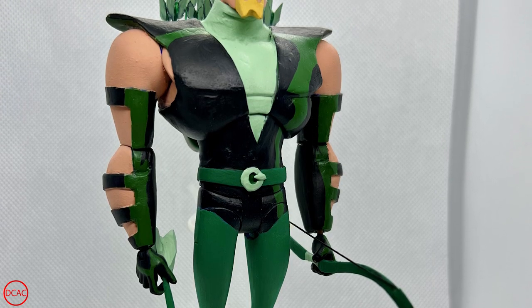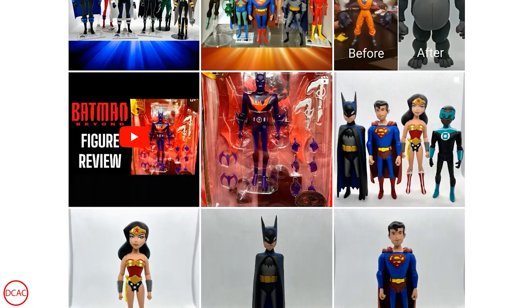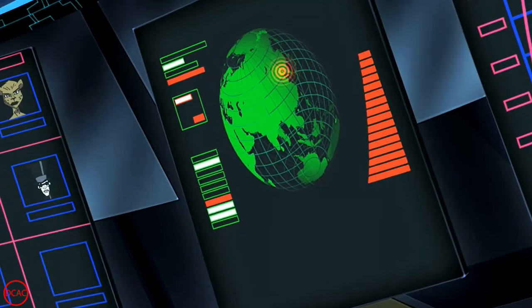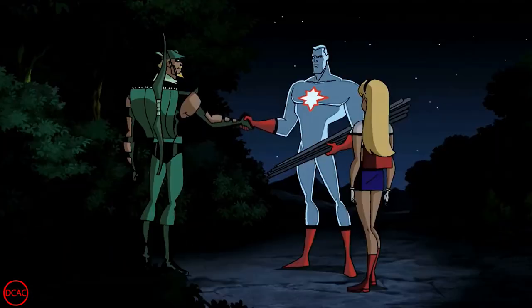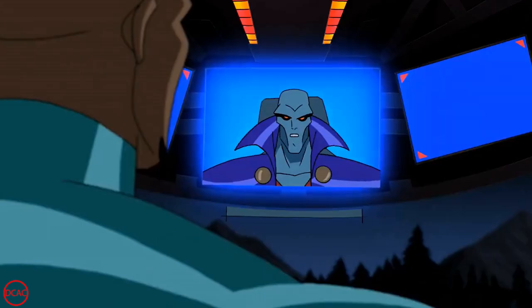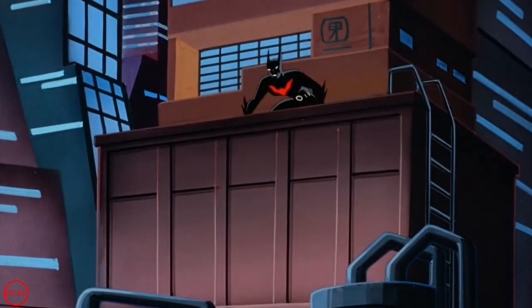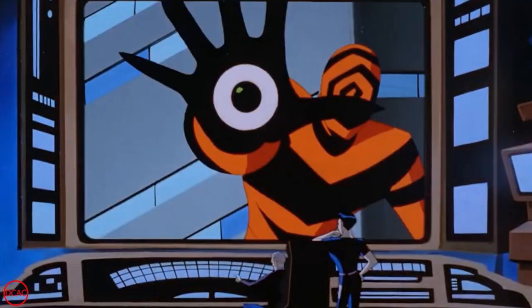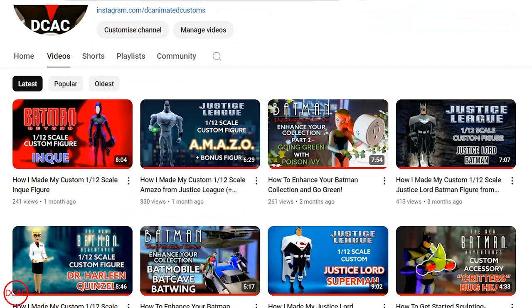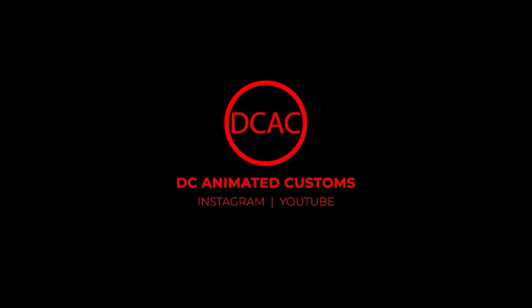That wraps up today's video. I hope you like seeing the Emerald Archer and Captain Adam come to life. Follow me on Instagram if you want to see more customs like these and all of my latest work — and if you make your own customs I'd love to see them. It's really energizing to be a part of this customizing community. Drop a like if you enjoyed this video and subscribe for more monthly content like this and occasional shorts featuring tips or additional customs. Our next video will be returning to Neo Gotham to look at two more classic Season 1 villains, Shriek and a quick look at Spellbinder. Have a good one and happy customizing!